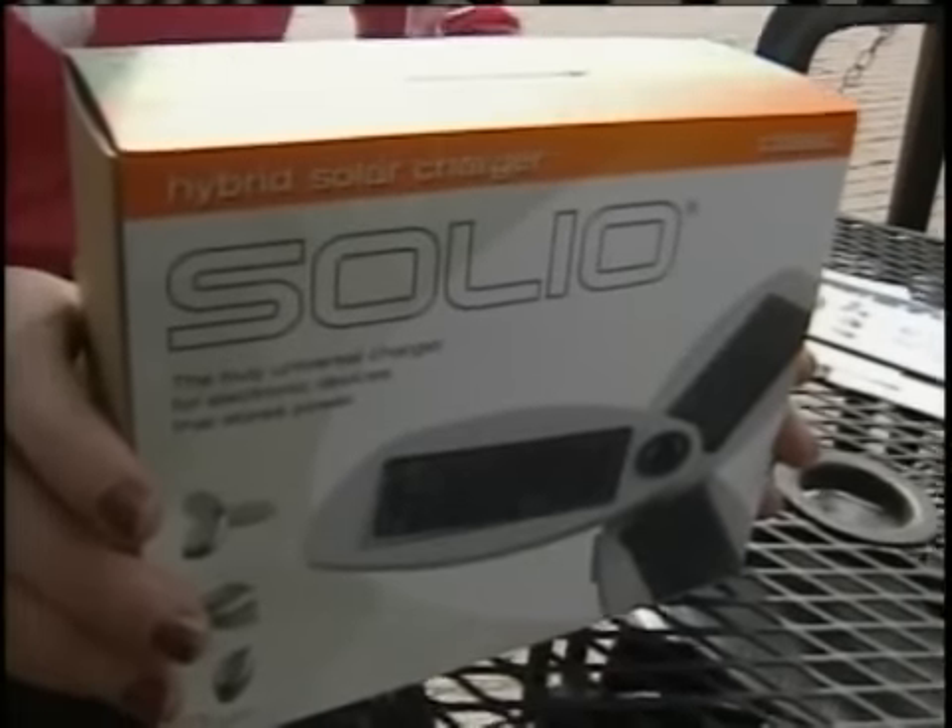Do you find that your cell phone's battery drains really quickly? Well, we may have an answer to help you out. There's a new environmentally-friendly electronics charger, and it may do the trick. We're here on Church Street with Miss Vermont 2008 Ashley Wheeler, and with her help, we're testing out the Solio solar-powered electronics charger.